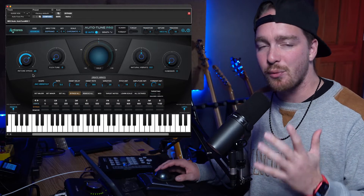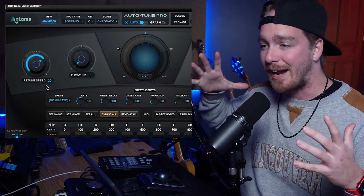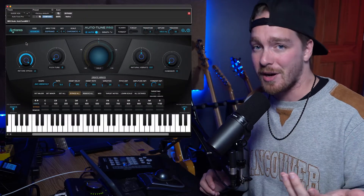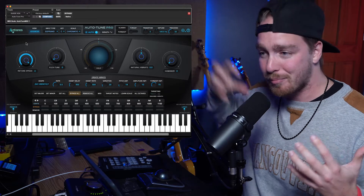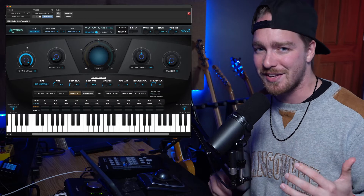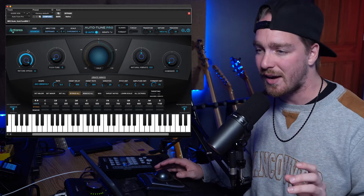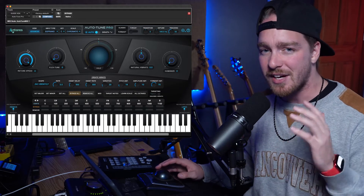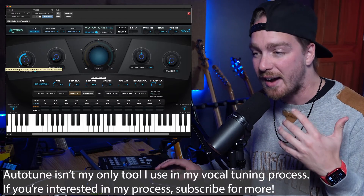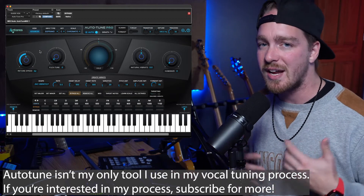The first setting we're going to change is the Retune Speed, which is a setting in milliseconds for how fast Auto-Tune is going to grab a note and pull it to the correct pitch. The higher you turn the knob up — which means a smaller number — the faster it pulls the note. That gives you more of the T-Pain sound with no transitions; it just snaps right to the note. To get a more natural sound, somewhere between 20 and 60 is best. My default is 52. If I want a tighter vocal I'll go to 30 or 35, but I don't like going much above that because it starts to sound very Auto-Tune-y.